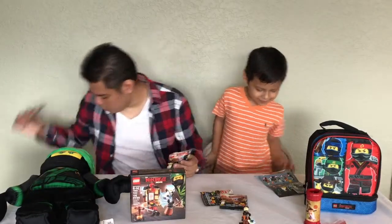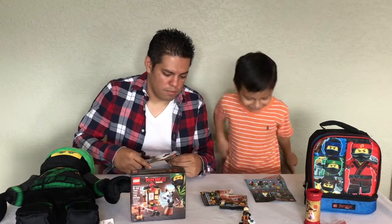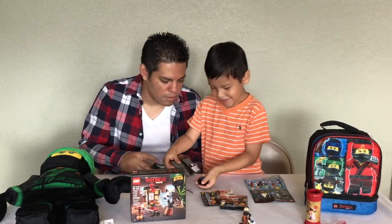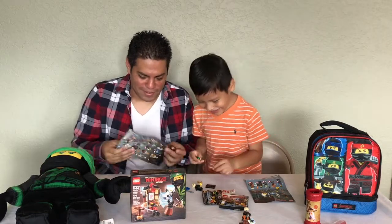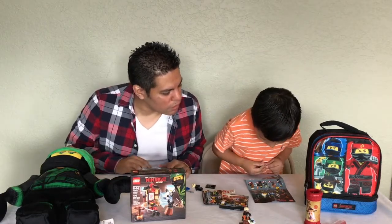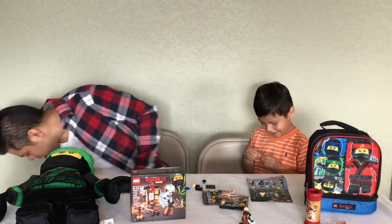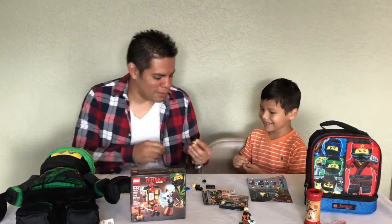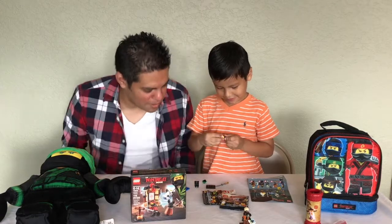Alright, let's see what's in blind bag number two. Hopefully it's a good one. What are you looking for? I'm looking for Lloyd — I want Lloyd! Let's see what we got. I got Lloyd! Yes! Give me five! Pretty cool — there's a little keychain thing. Oh, it goes under the sword. That's Lloyd's head!